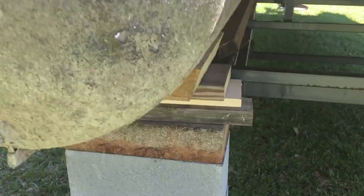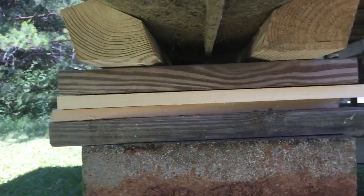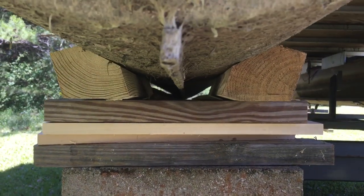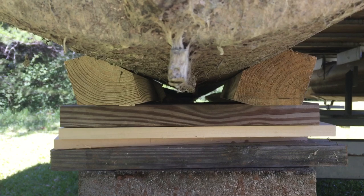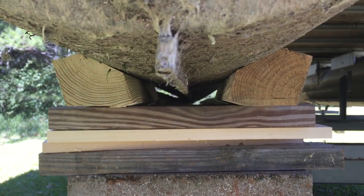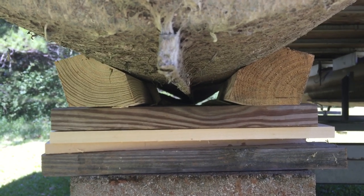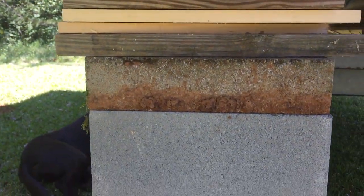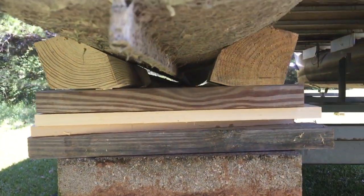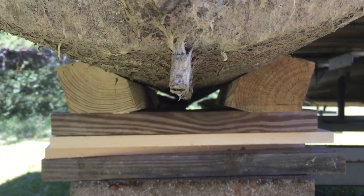What we did is cut these boards at an angle with the table saw and got them up to the right height that we liked. That's how we have it set up.